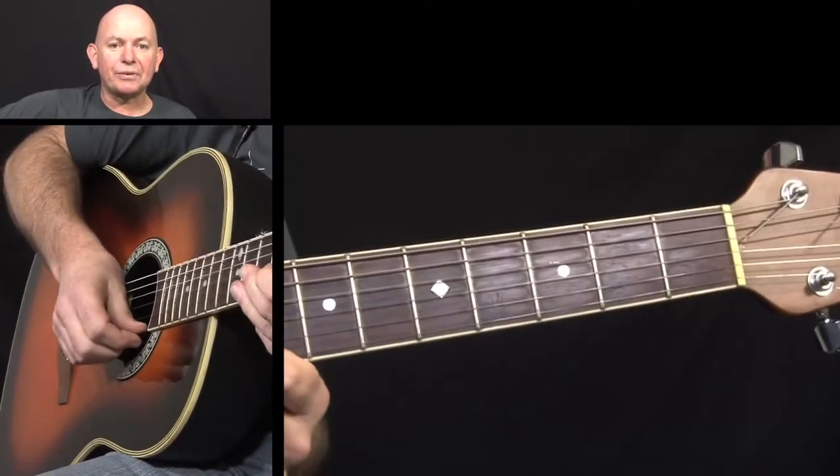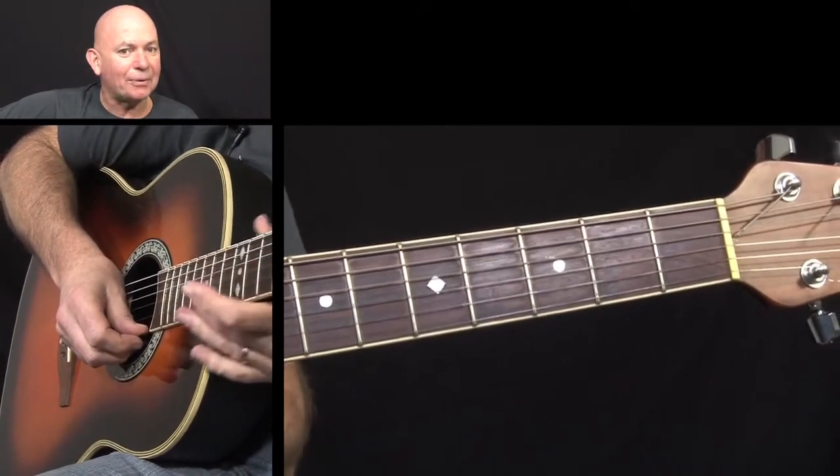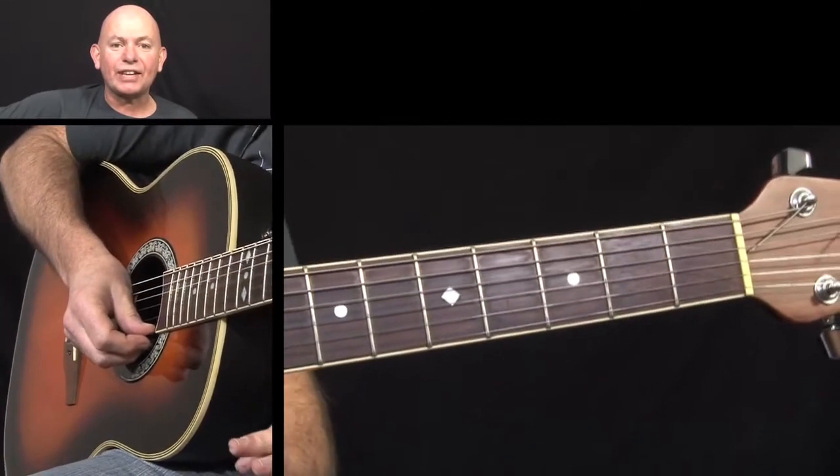And there you have it. Horsesworth no name. So I hope you enjoyed that little session there.